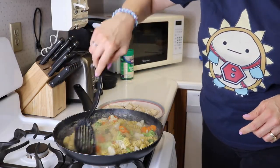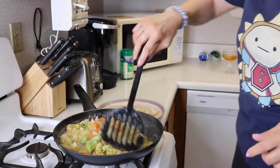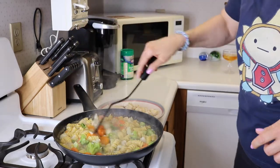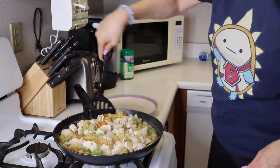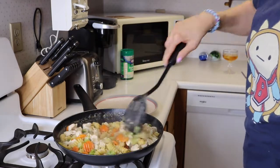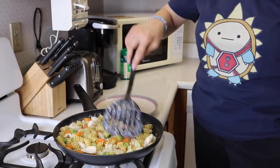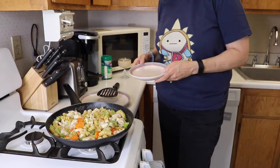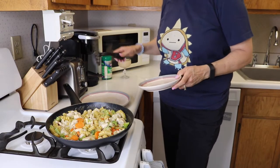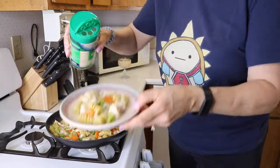Timer beeped — our 10 minutes is up. Pasta is looking pretty well done. So we're going to add our chicken back in and then just heat this up for a couple more minutes to get the chicken heated through. Looks delicious. We'll plate some of this up and sprinkle some cheese on top. Dinner is ready.